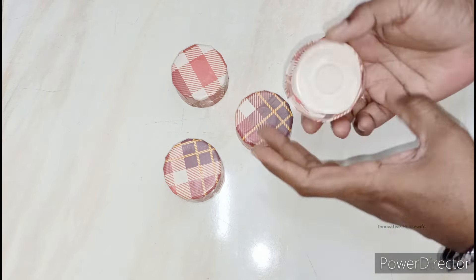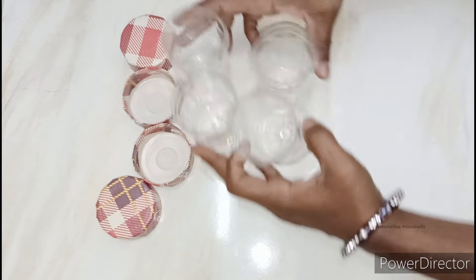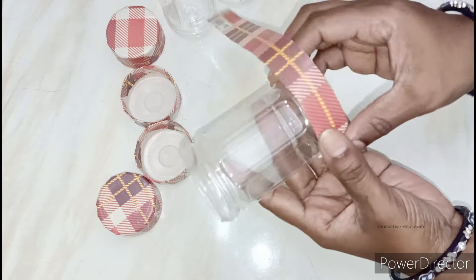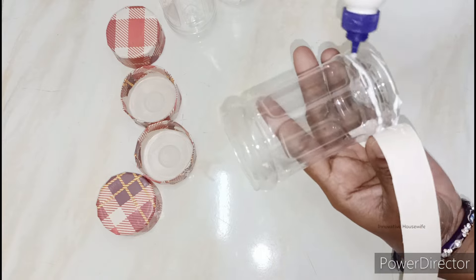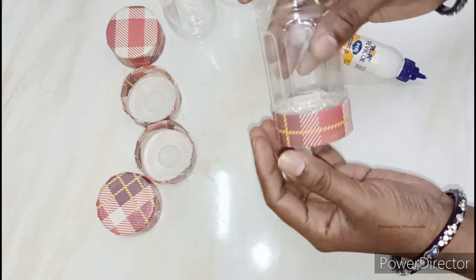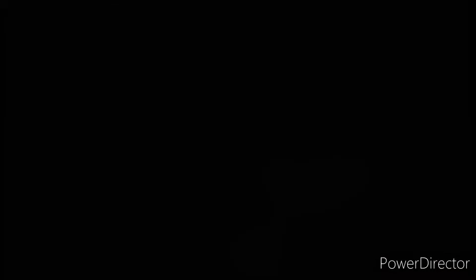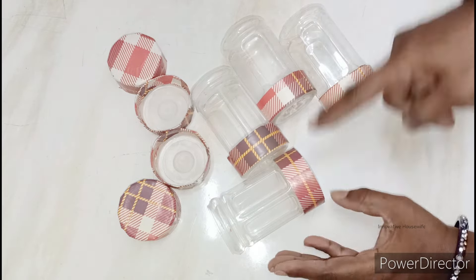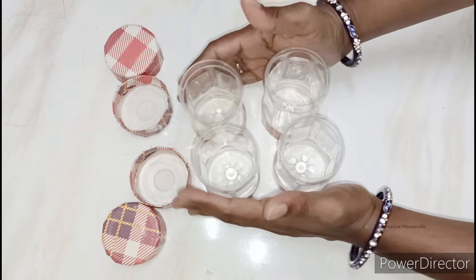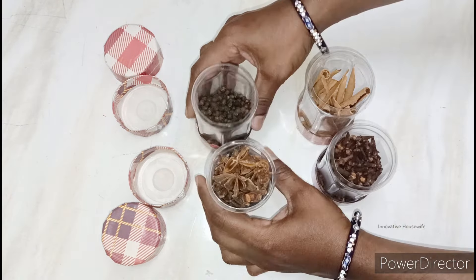We will cut the juice bottles first. We will cut the craft paper for half inches — this is a unique option. We will cut it for 4 pieces. After cutting the 4 pieces, we will cut the 4 containers in the kitchen. The pot is almost 100 grams.